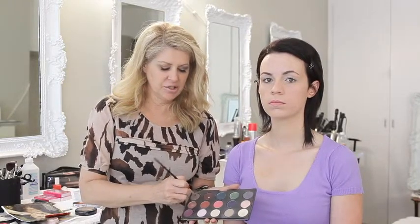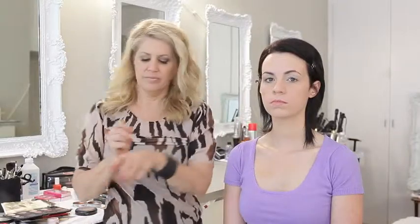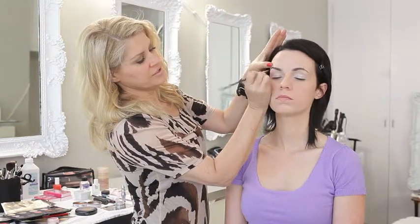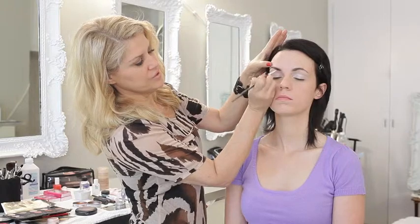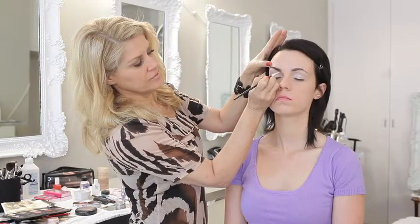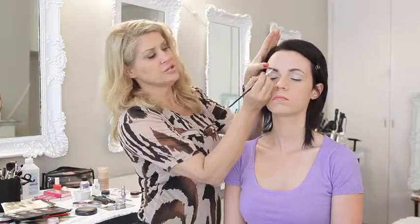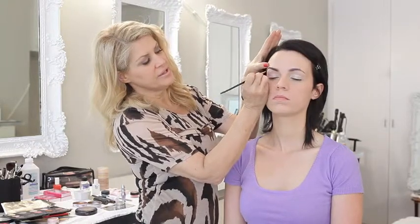I'm going to take a brush and a color eyeshadow that's got a lot of gray in it — like a taupe-y color — mix it with a little bit of brown, and then start at the highest point and cover it, then work it into the rest of the brow. You don't want to start at the inner corner because usually that's already the darkest part. It's usually the outer part that needs the most definition or fill-in, so that's where I start with the brow.